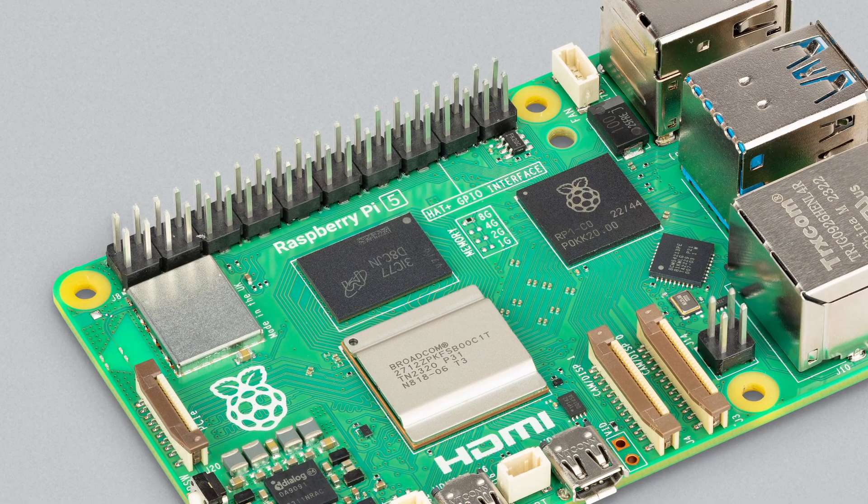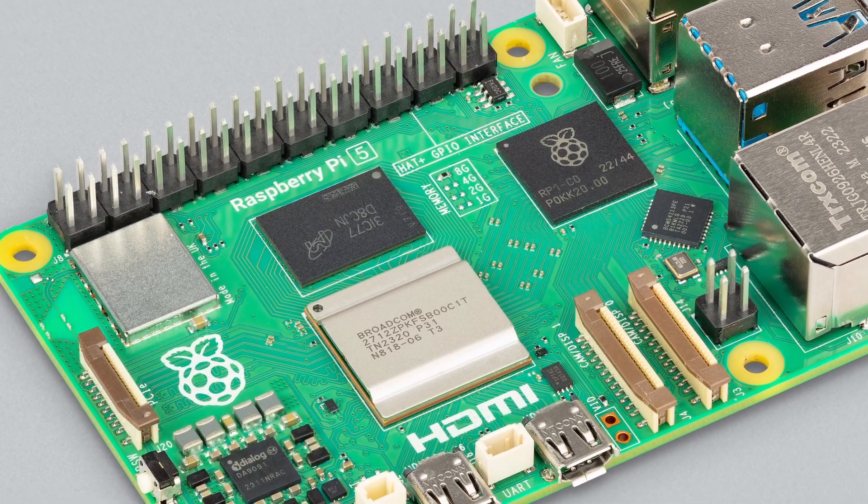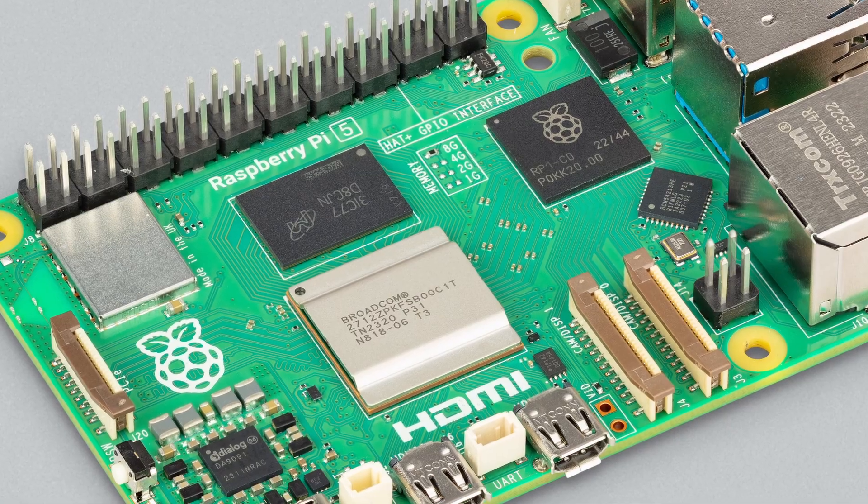If you have seen our recent videos, then you should already know a lot about Raspberry Pi 5. But something that we've only briefly touched on so far are the Raspberry Pi 5 accessories. There will be some cool new stuff for Raspberry Pi 5, so stay tuned to learn more.